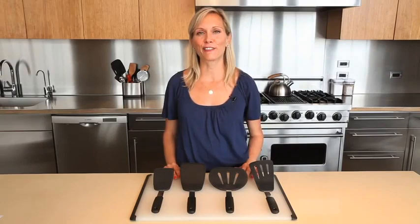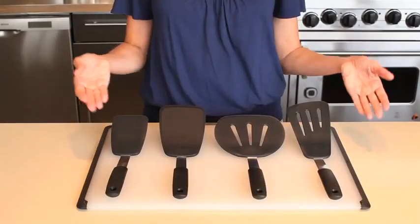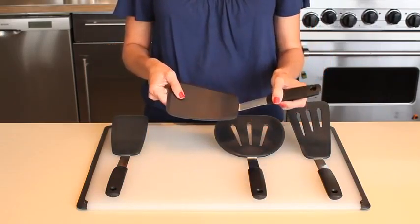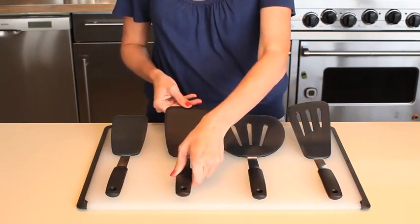The OXO collection of silicone flexible turners are tools we reach for almost every time we cook. Sturdy construction combined with slim profiles allow us to flip even the most fragile foods. All turners feature soft, comfortable, non-slip handles, thin, flexible stainless steel heads that are covered in heat-resistant silicone up to 600 degrees, and are all dishwasher safe.